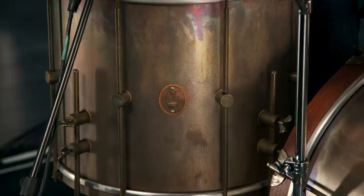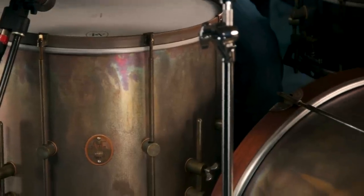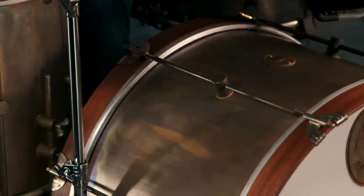Everything that the gang at the A&F Drum Company builds is completely by hand. This kit starts with a sheet of orchestra-grade copper. Then they roll the copper, put in the seam, weld the seam, and sand it down to make a perfect round drum shell. Then they put the shell in an oxidation bath to give it this patina — or at least to start the look of this patina, because I bet even over many years the patina will change even more.